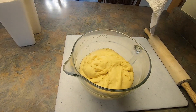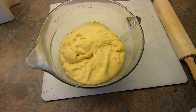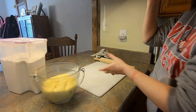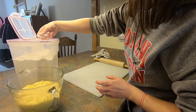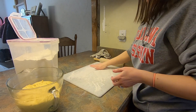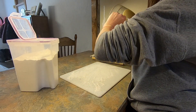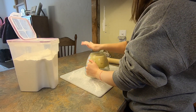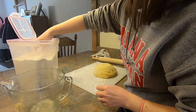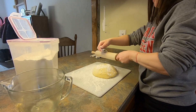I just pulled my dough out of the oven — it's doubled! Now it's time to roll it out and form our rolls. First we're gonna flour our cutting board so it doesn't stick, then flour the rolling pin, and turn the dough out. Put more flour on top — flour everywhere, that's the key here.